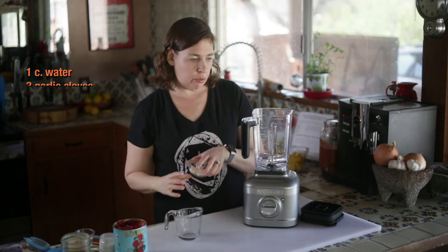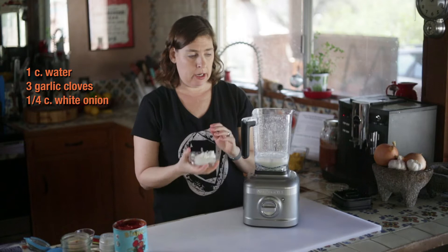A cup of water, three cloves of garlic. Pulse. A fourth of a cup of white onion.